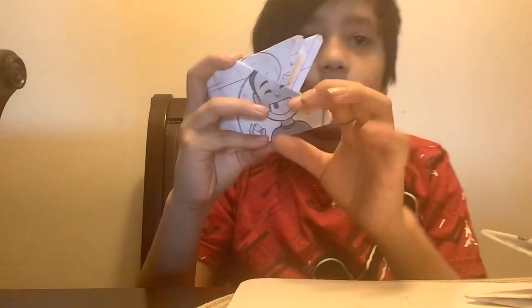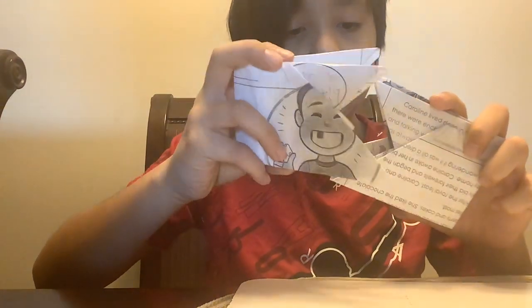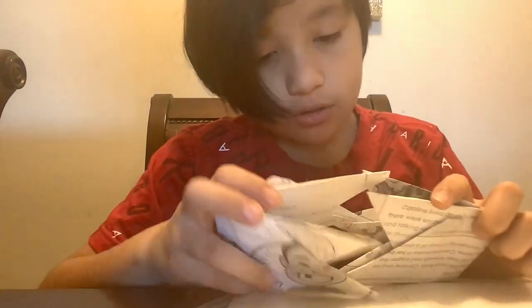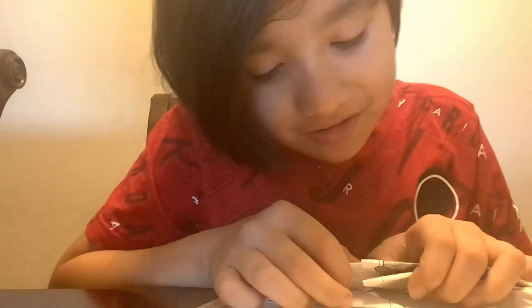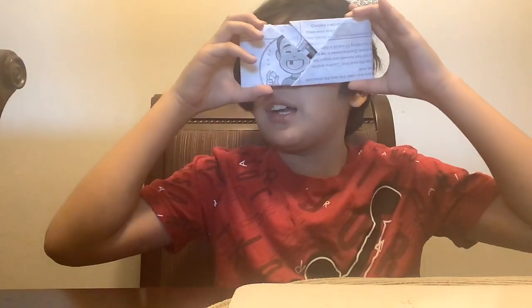Fold it. As you can see there are little holes in the middle, and that's good — you put these little things inside of the holes so then they can attach. And then you have the camera!